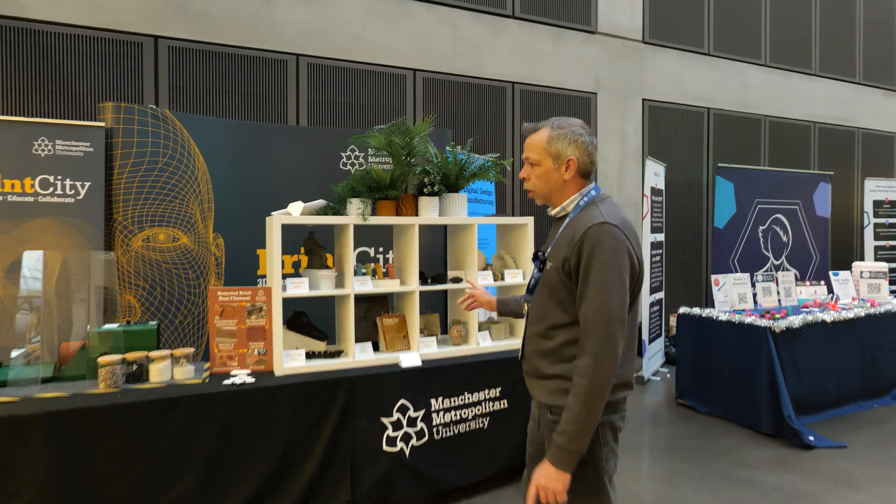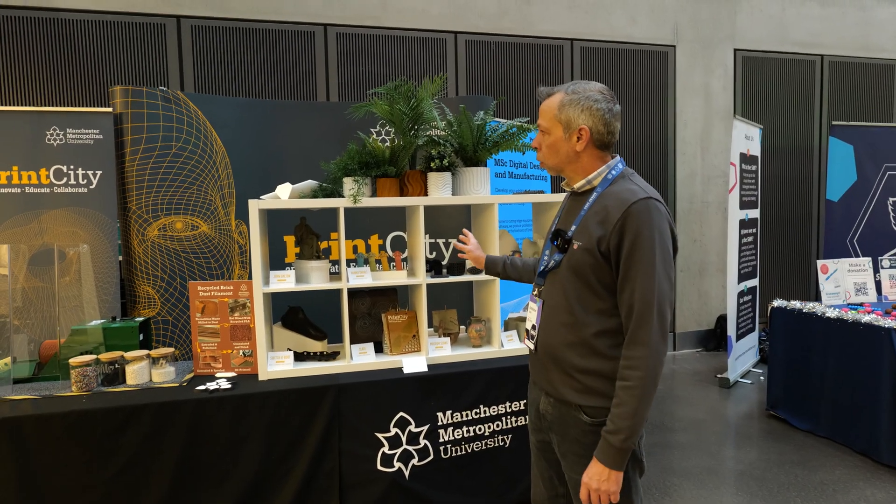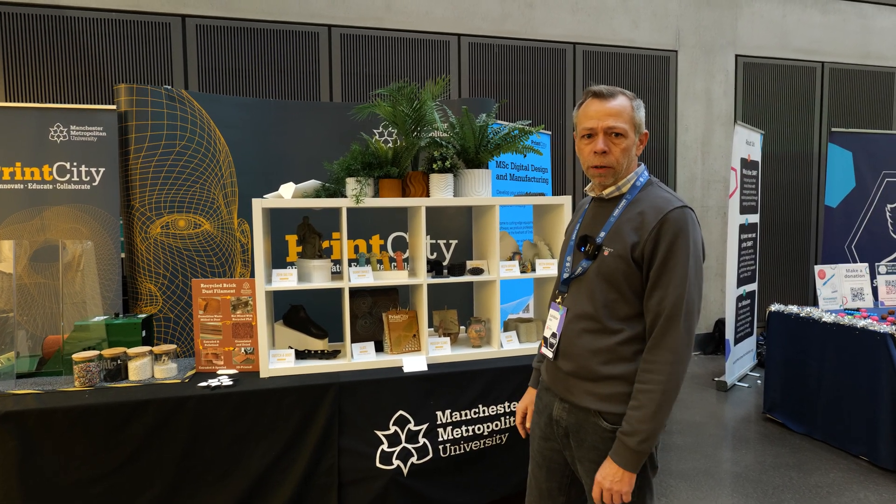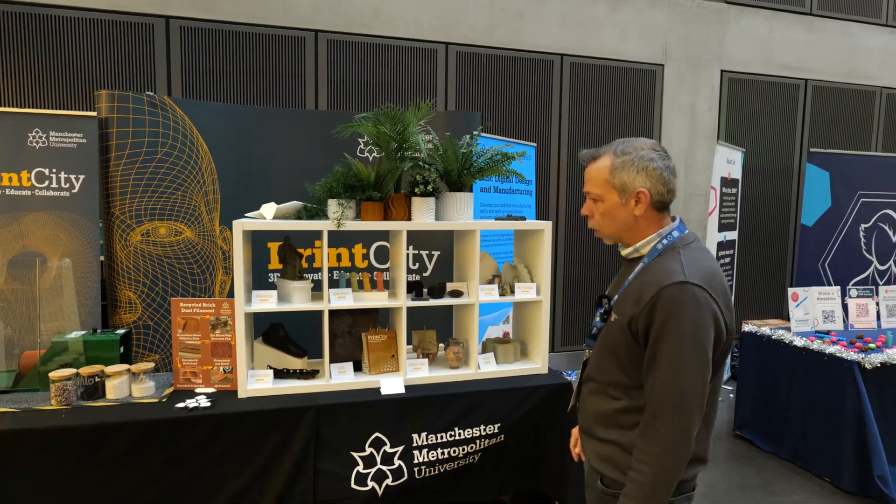So Print City — this is the MMU's campus printing division. We deal quite closely with Print City for a number of things. They come to us for filaments and that type of stuff. So yeah, these guys are here obviously.